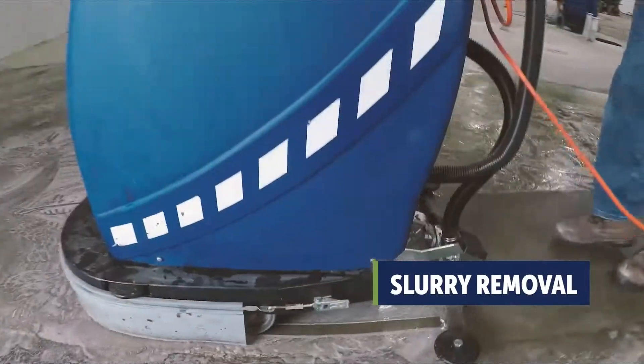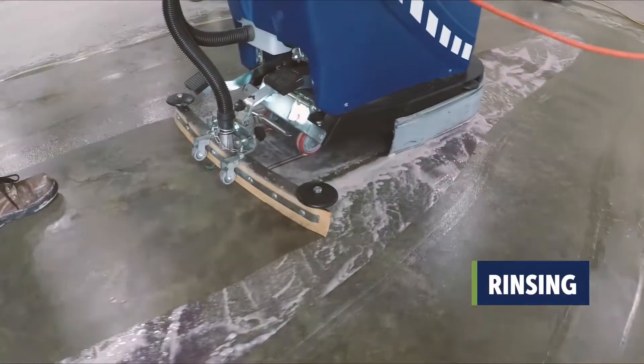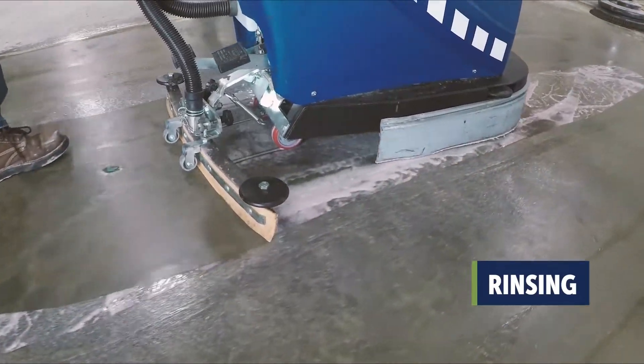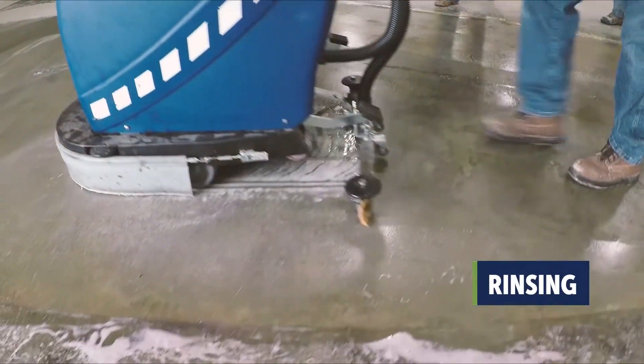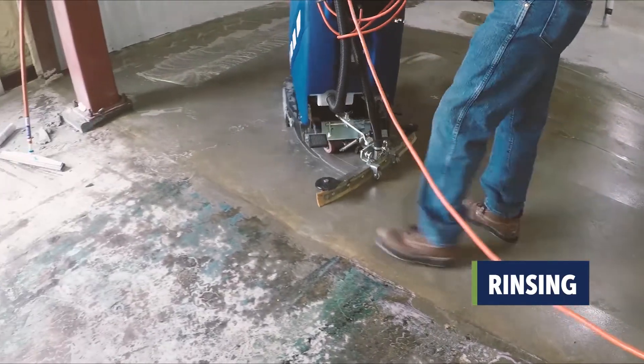To remove, vacuum up the slurry or squeegee to one side. Repeat the application, agitation, and removal steps. Rinse with fresh water using a walk-behind scrubber, or in smaller applications, a box extractor and squeegee wand.